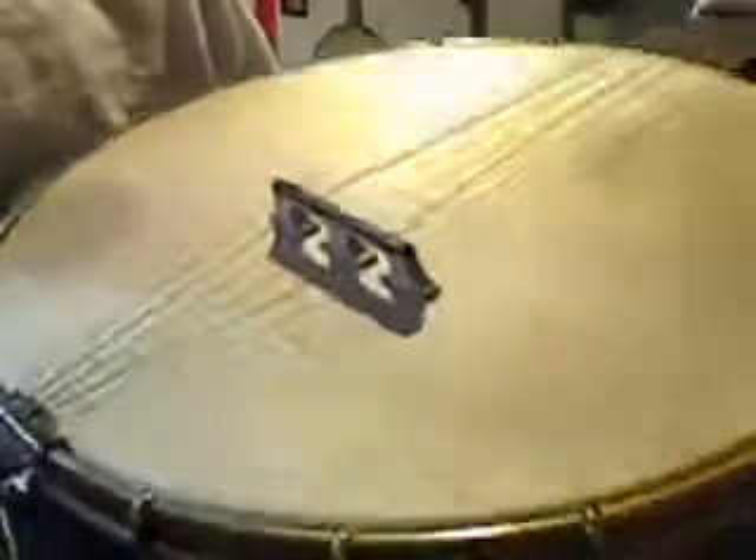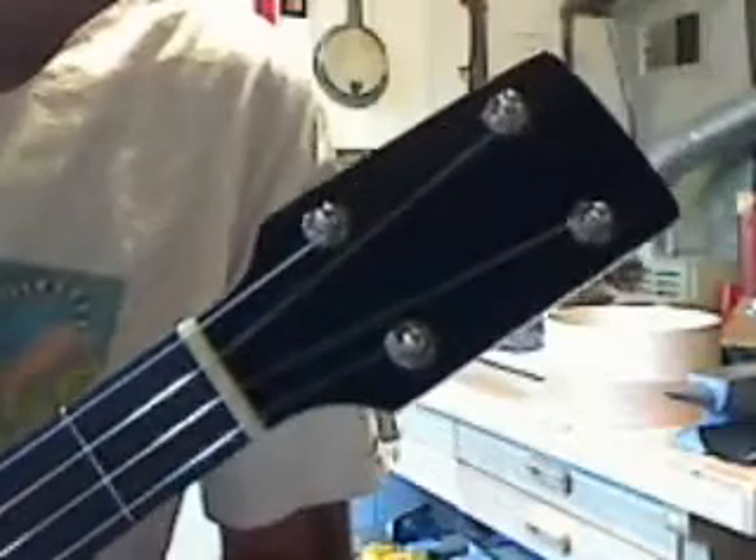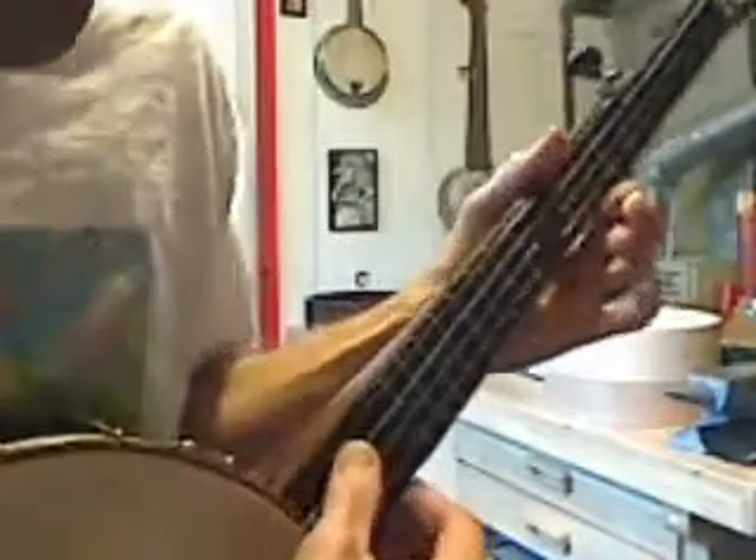This is Banjo number 157. An 11 inch Spartan with 18 shoes and the White Lady Tone Ring. This is the one with the Snuffy Smith 2 bridge. I'm using a fatter bridge to try to bring out some more bass in the White Lady.